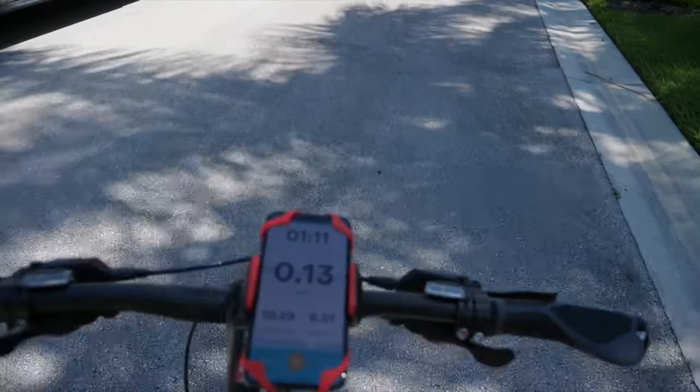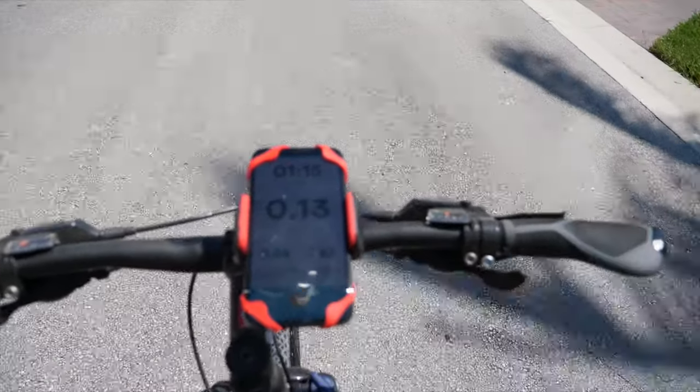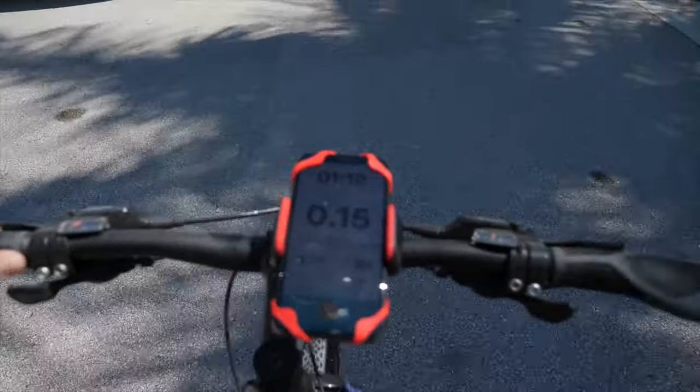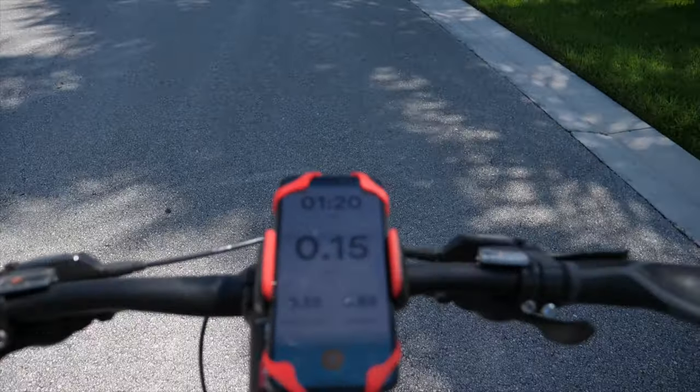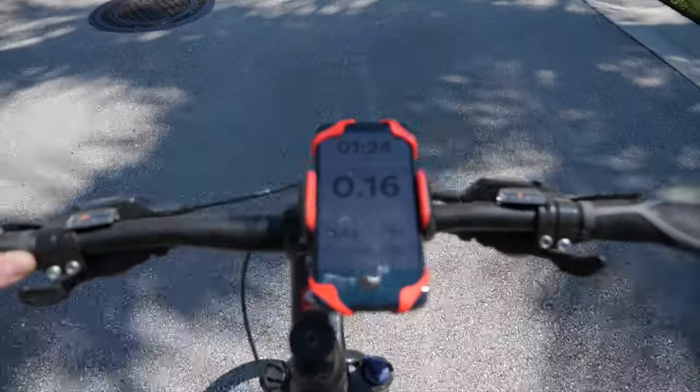Overall, I would definitely recommend the Rome bike phone mount for bicycles. I must also add that it pairs extremely well with a pair of wireless Bluetooth headphones and basically gives you your own personal audio entertainment system on the move. It's just a great seamless experience, and I appreciate those kinds of things.